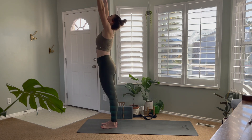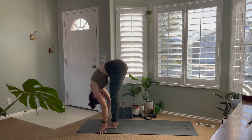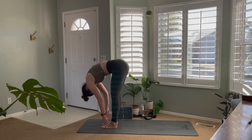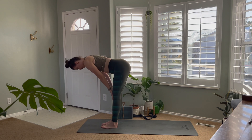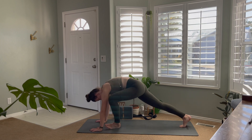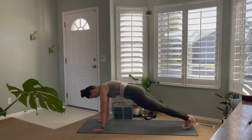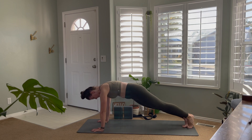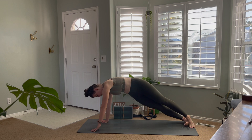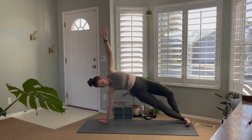Inhale and take the arms high, gaze to the ceiling, and exhale folding down, relaxing that core. Take a bend in the knees if it feels good. Inhale to a flat back about halfway up, then exhale back down. Step back to your high plank — hands about as wide as your shoulders, back on the balls of the feet, nice straight line. Come over to the right hand, transfer the weight there, and extend the left hand up to the ceiling for a side plank on the right side.